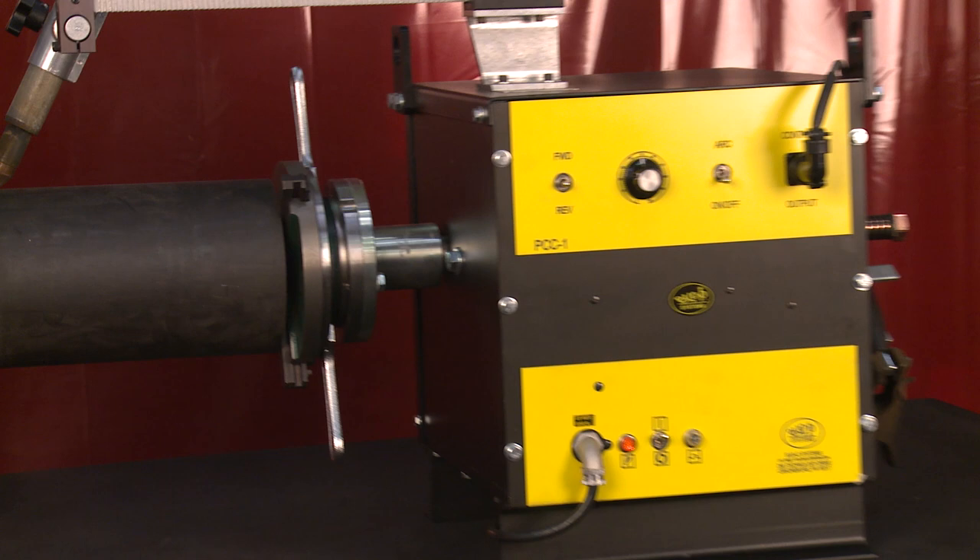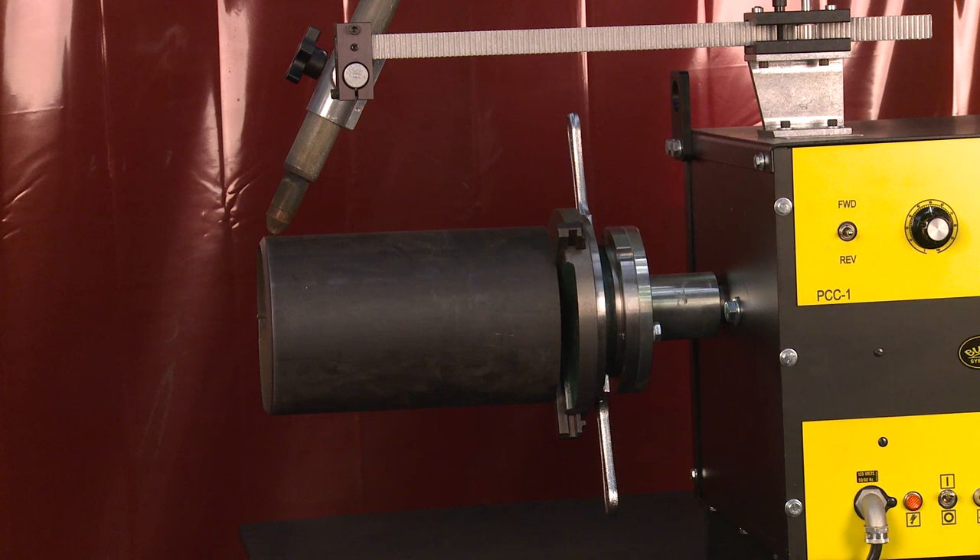The machine features a self-centering speed chuck capable of gripping pipe up to 8 inches in outside diameter and from 3 to 11 inches in inside diameter.